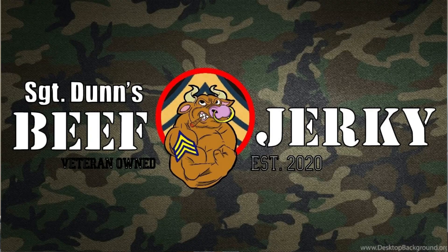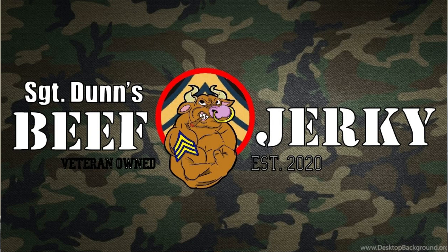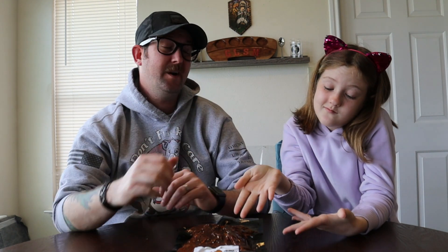Today we have a special package that came in from Sergeant Dunn's Beef Jerky. My friend Kenny from Bring the Heat put in an order and got it sent to us. They actually came with this jerky and a barbecue sauce — not hot sauce, but the barbecue sauce.